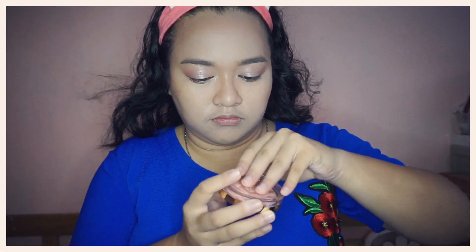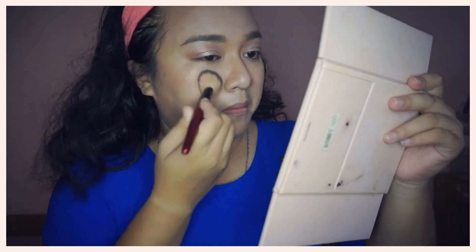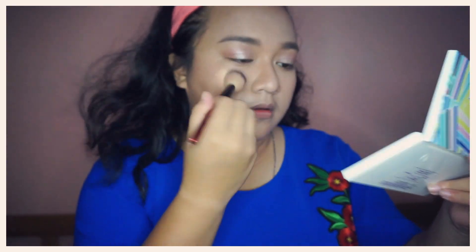It's now time for me to use this Milani Bake Blush in the shade Blossom Time Rose. This blush looks so beautiful in its rose shape — it's very pretty. I will add the Be The Light shade from the Tarte palette as well.